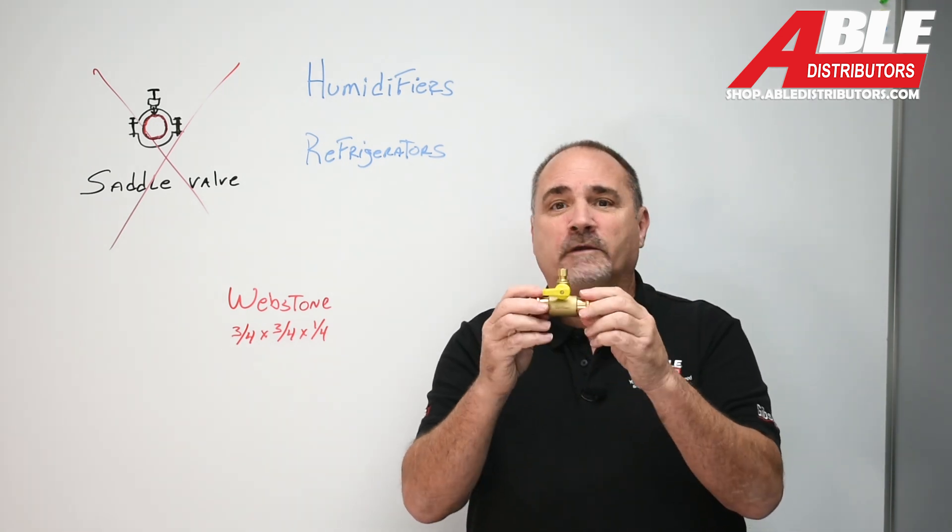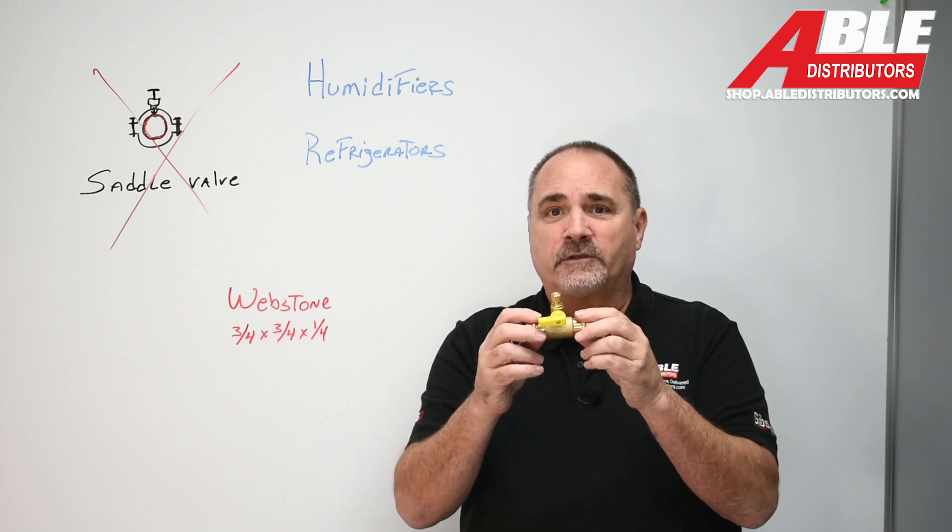This fitting is now at all Able branches. Brian Dulesky, Able Distributors. Thank you.